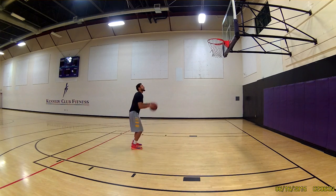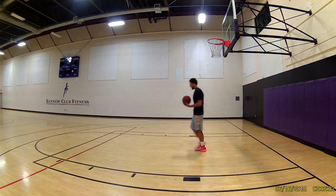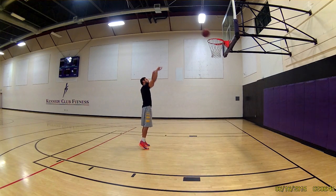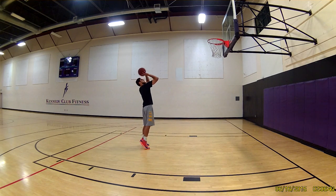What you want to focus on is your shooting form, so keep your elbow in, make a stance and hold your follow through. We generally do four spots, and you can add more if you like, just make sure that the last spot is at the free throw line.